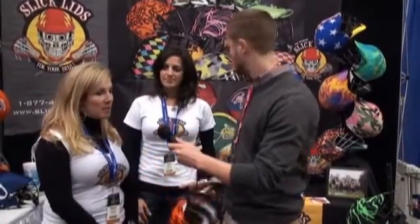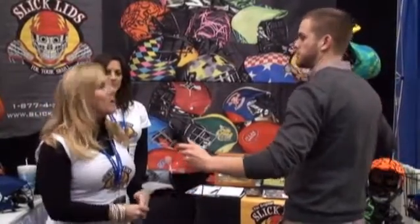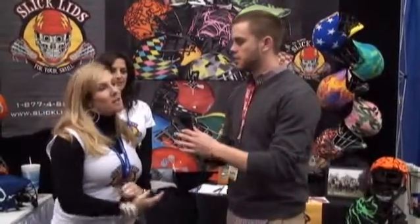You can get big team sales — they've been selling to whole rec councils, different teams, and club teams. Camps are buying them as giveaways in addition to jerseys. If you want to get in touch and get a Slick Lid, go to www.slicklids.com.